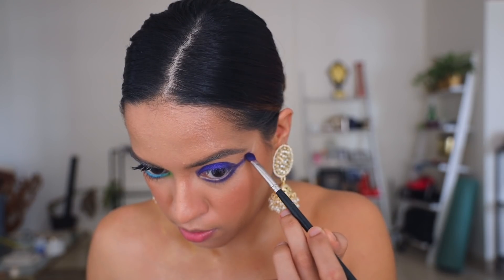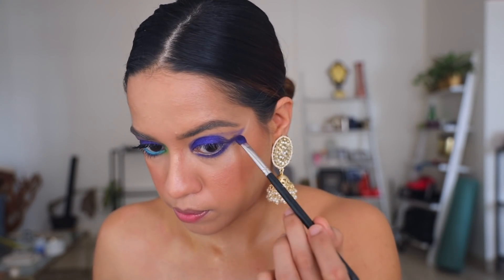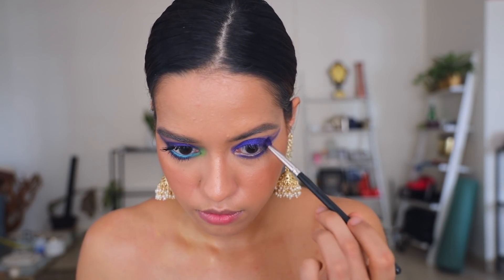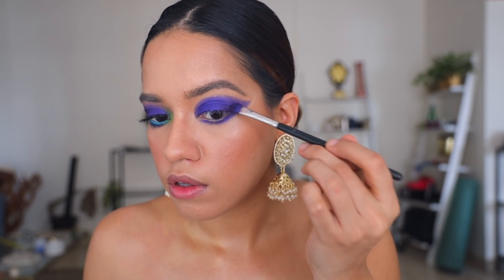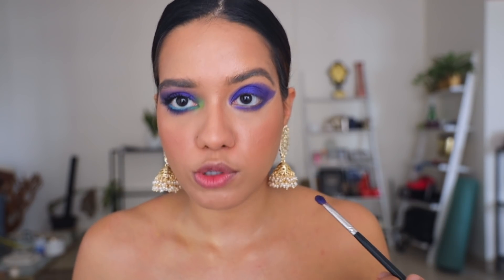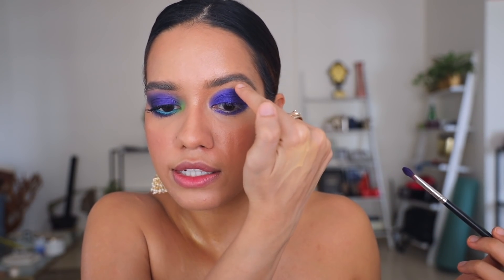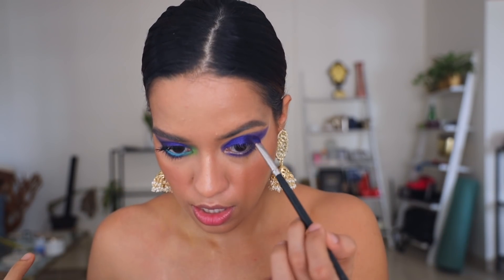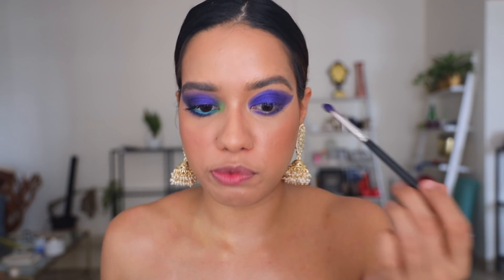I'm going to bring it right back into my eyes. I'm also looking straight down so that I know where my lid touches onto the crease, so that that can be the top point of my eyeshadow.